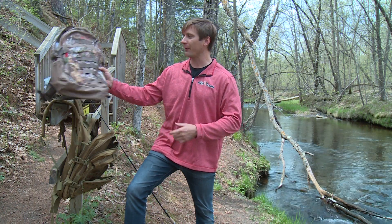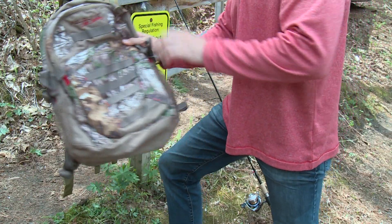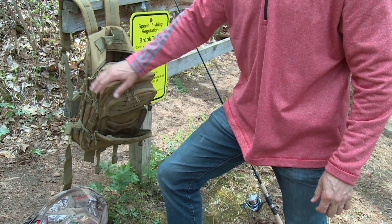I like to start with a backpack first. You can have a simple backpack like this with a couple pockets, or you can go more elaborate with more pockets and more storage space.